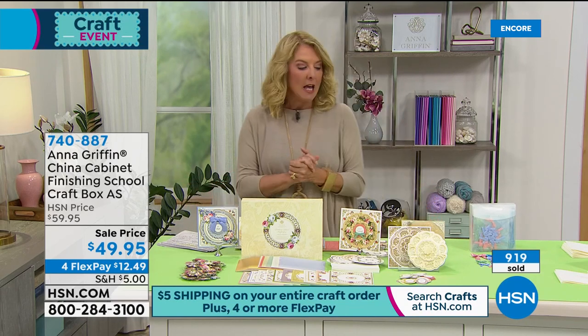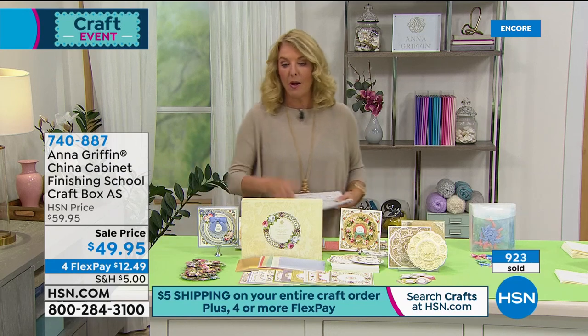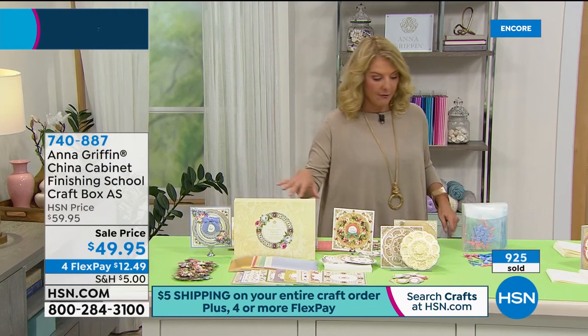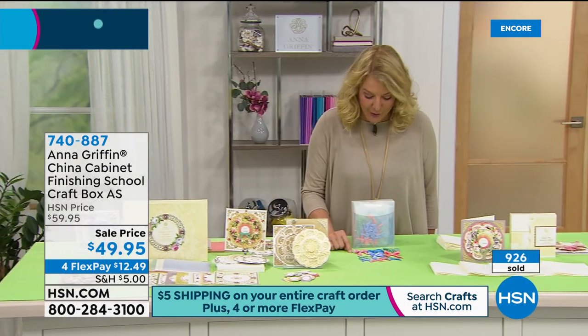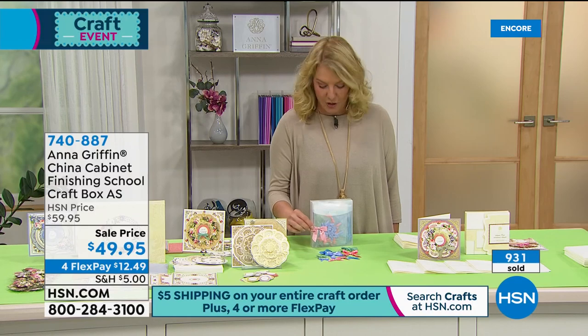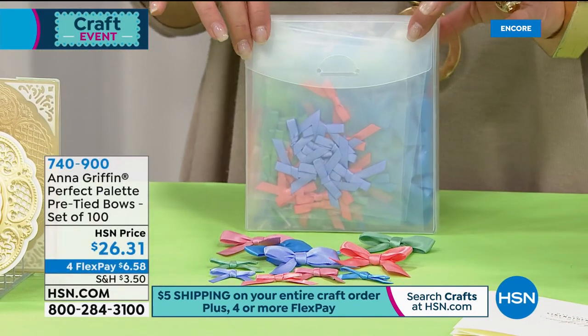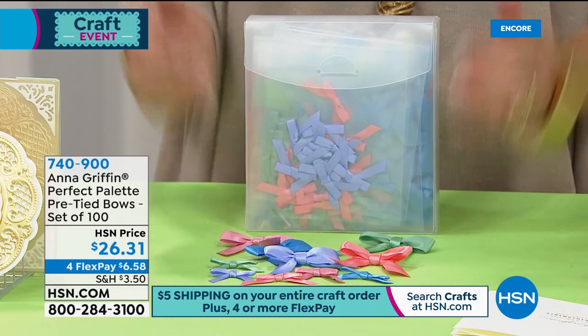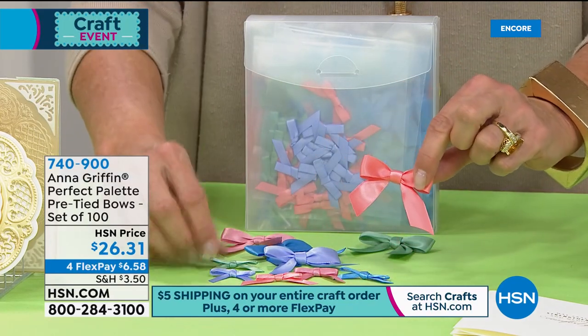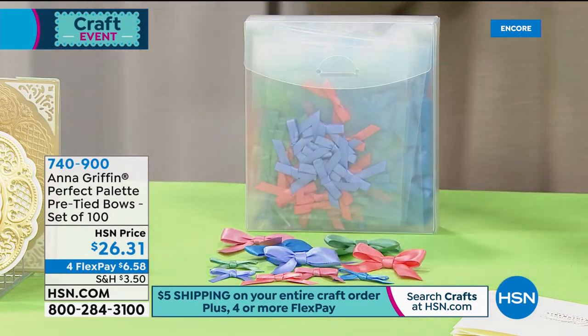We've sold almost a thousand so stay in line for that. Here are her new bows — they're pre-made, so it's really easy to just add them to any of her cards. You are getting 100 pieces in the bow set in those new colors she was talking about. There are a thousand of those for the entire day.